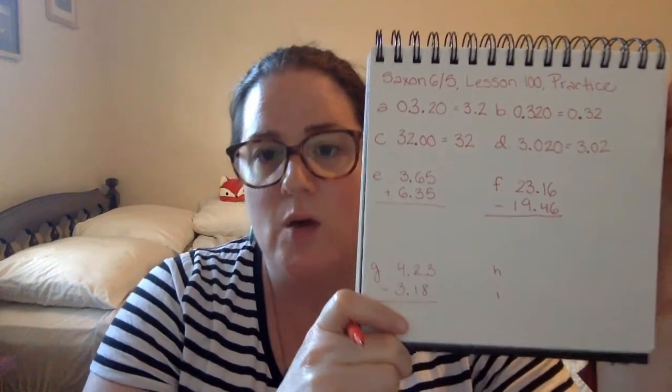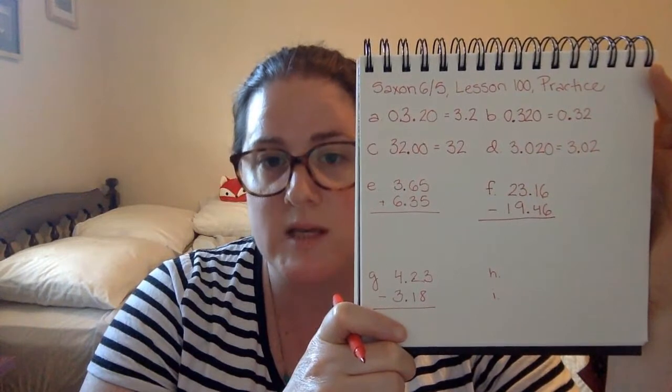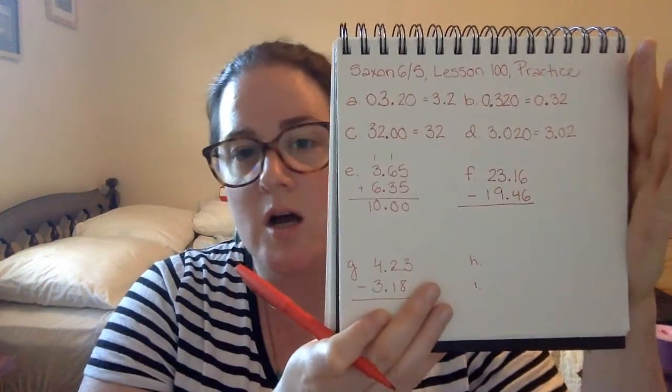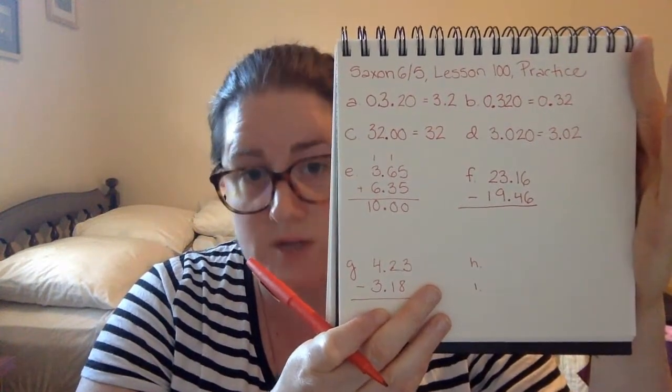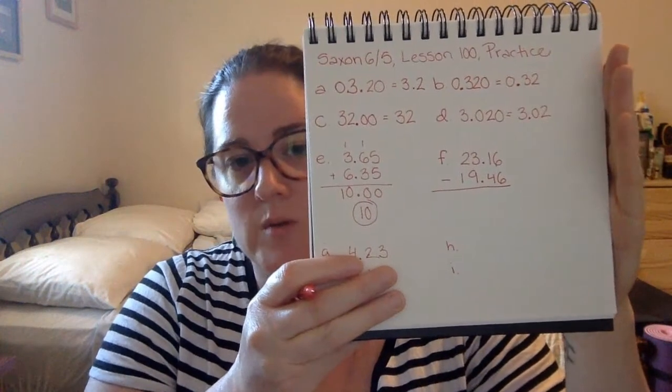For E, F, and G, we're asked to add and subtract and then simplify our answer. E is three and sixty-five hundredths plus six and thirty-five hundredths. We put our decimal point down into our answer. Five plus five is ten. One plus six plus three is ten. One plus three plus six is ten. Our calculation gives us 10.00. To write this in simplest form, we take off our two zeros at the end and our decimal point, and we just write ten.